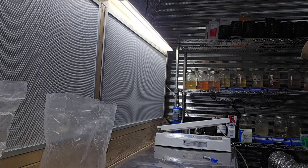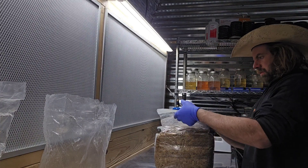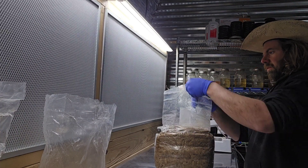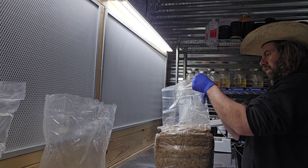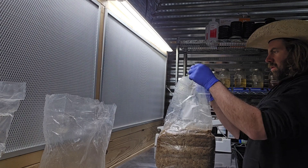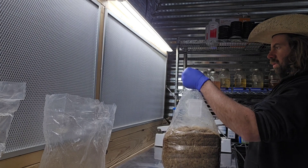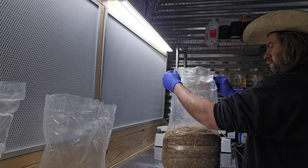One thing that would make my job a little bit easier is a bag shaker. I've made one in the past, but Man of War Innovations is a company that makes a new bag shaker I'd like to try out on the farm one day — I feel like that could make my process just a little bit quicker. But those are just a few different tools people use to make this process easier.